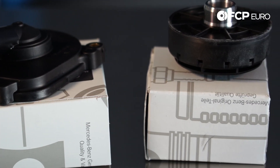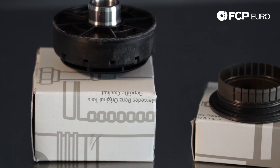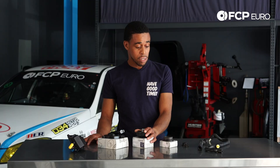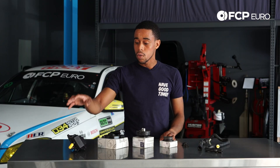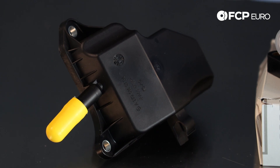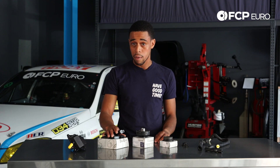This kit is going to replace all of those components and get your engine running optimally. It includes your oil separator on the back of the passenger side head. It also includes the separator on the driver's side — this one sits on top of the valve cover, this one sits behind the camshaft. It includes the cover for the back of this guy.